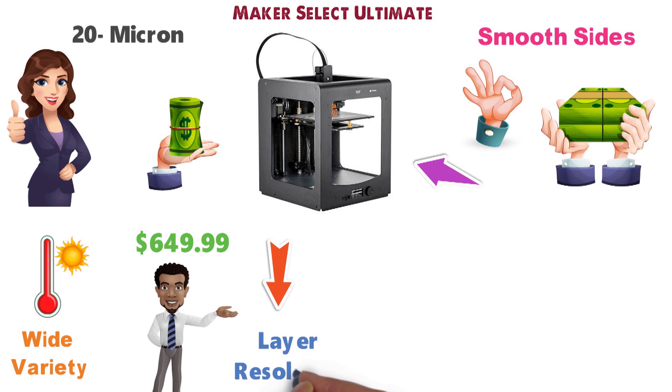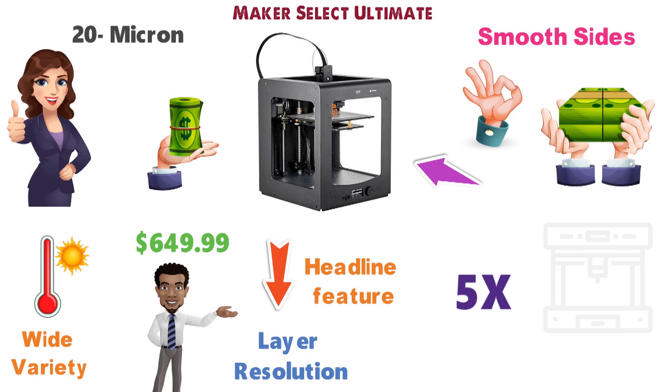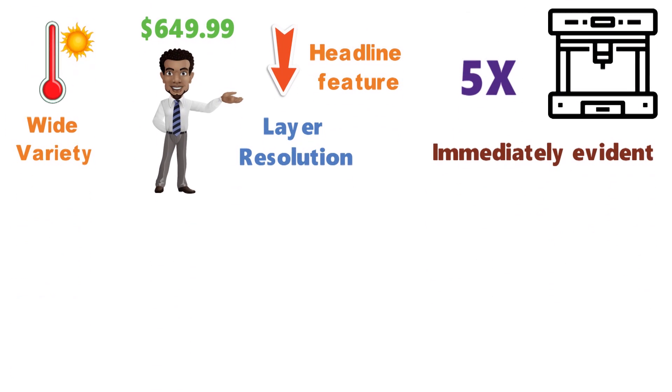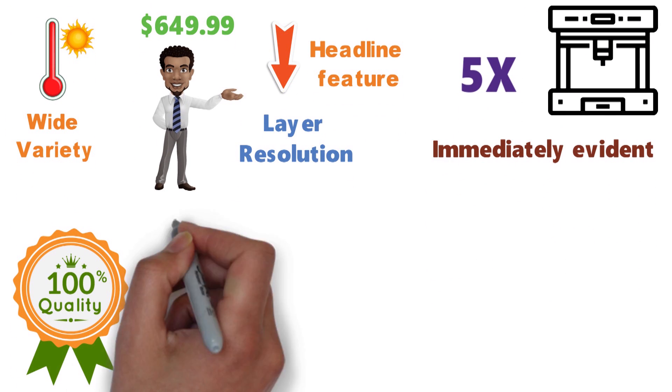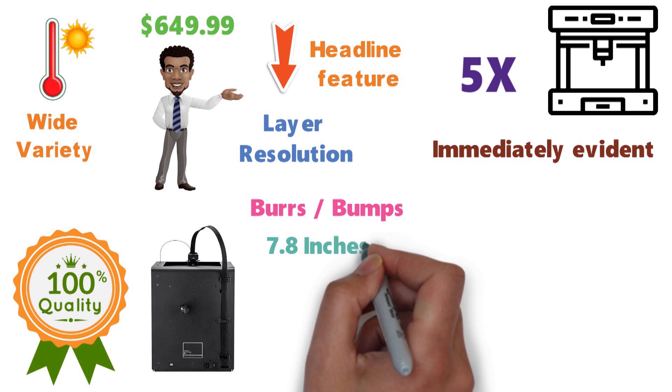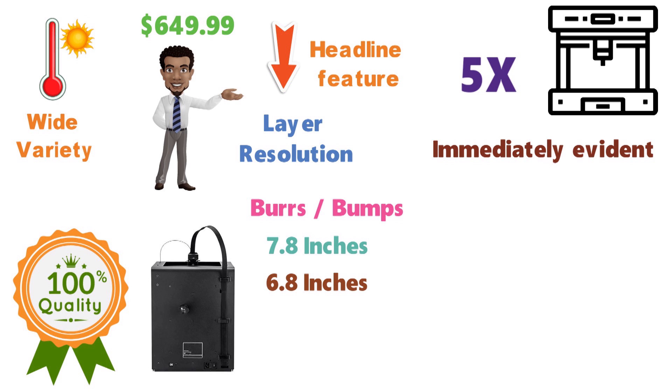The Maker Ultimate's 20-micron layer resolution is easily its headline feature. It's as much as five times more detailed than some of the other printers on our list, and the results are immediately evident. At the highest quality, printed models are almost smooth on the sides, and you're unlikely to see any burrs or bumps. Its print area is 7.8 inches horizontally and 6.8 inches vertically.